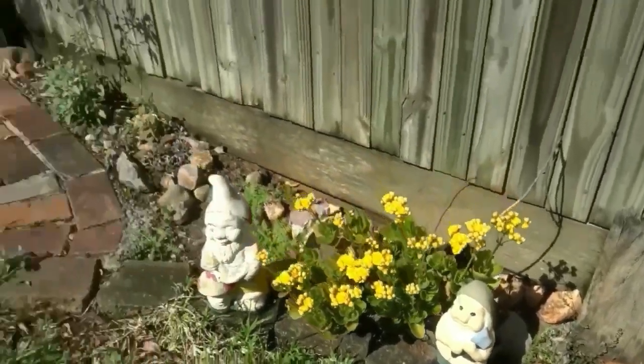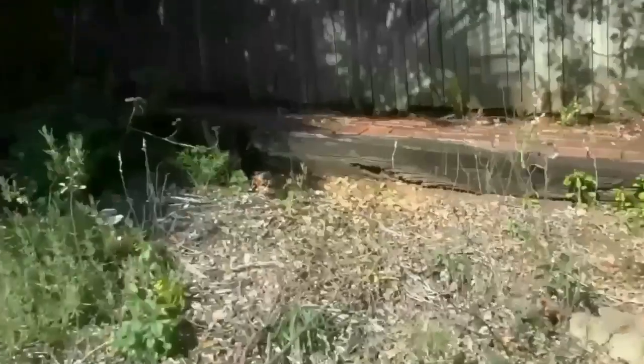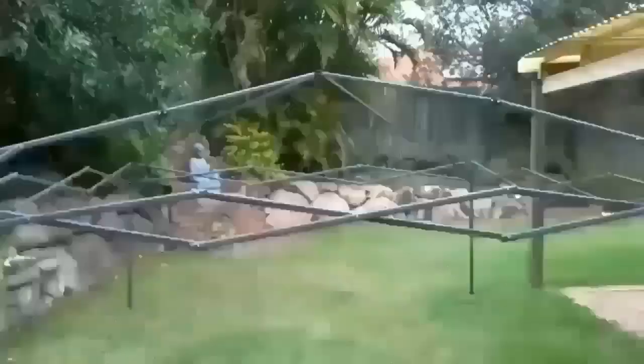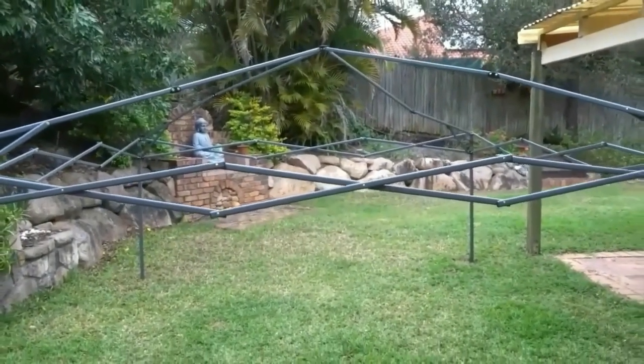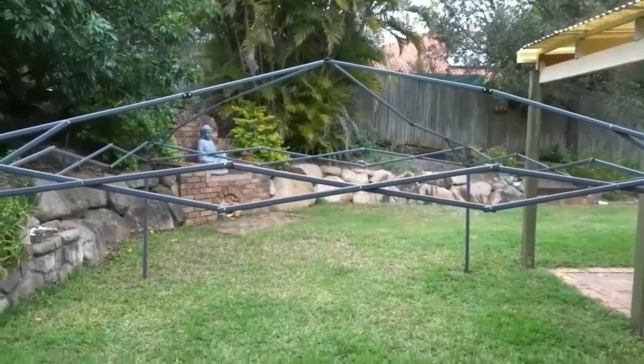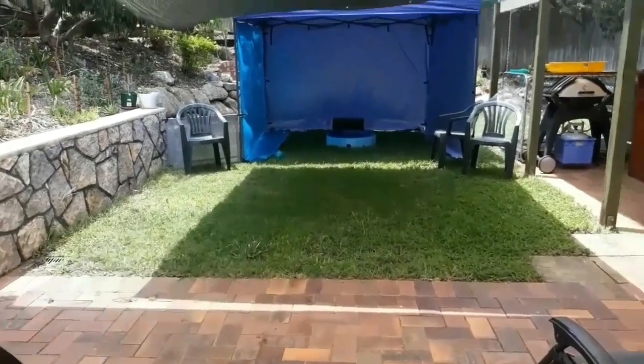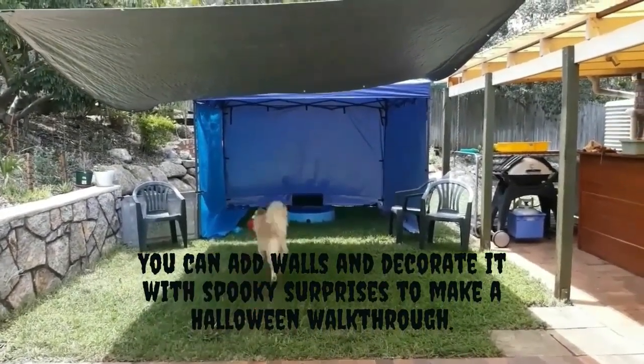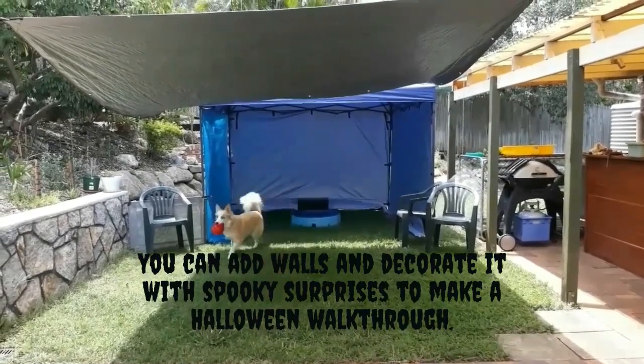Or I could use a spotlight or torch to cast shadows onto the back. Other things you could use from around the home could be garden ornaments like garden gnomes — you could paint spooky faces onto them and put them around your yard. An ordinary stick you could just put into a pot plant and put some lights on it.